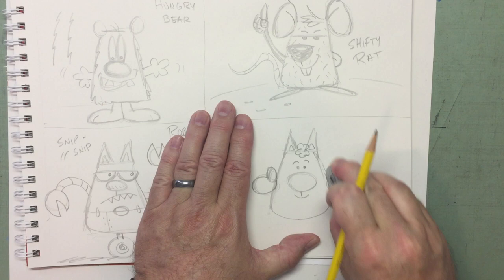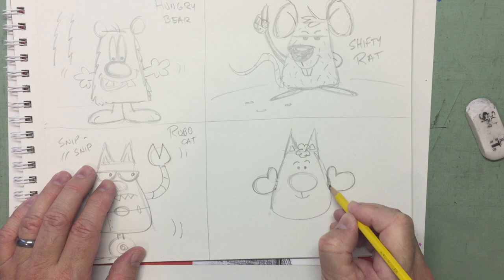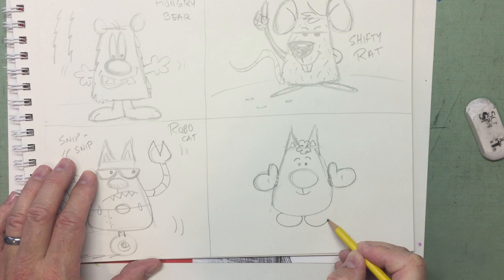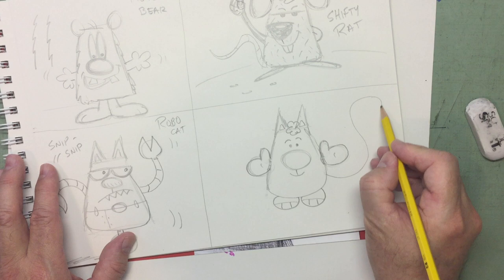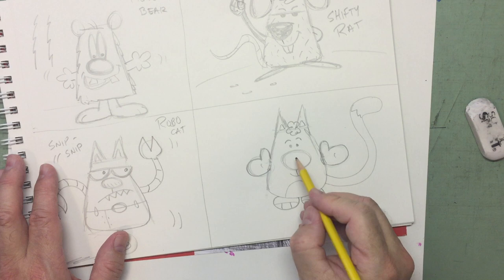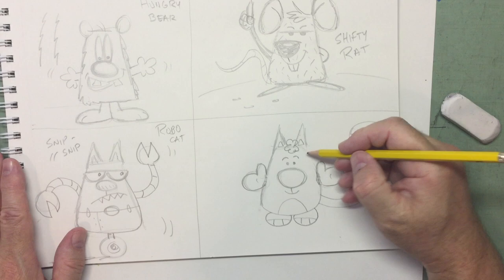See how we use those two ovals to create a pair of mittens — that's kind of fun! For the feet, put half ovals on the bottom, then a curved line across the front for the toes, and two straight lines. Add a big friendly tail and then an upside-down letter U for that white tummy. That's Mittens the Cat — this would be a fun one to color using your favorite happy-cat colors.